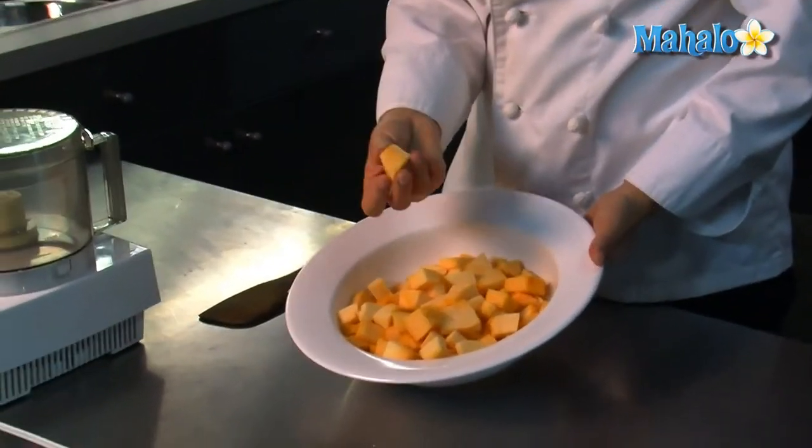Hi, I'm Chef Jen, the in-house chef at Mahalo. Today we'll be making some cooked pumpkin. We're going to be boiling it and turning it into a puree that you can use in soups and pumpkin pies.